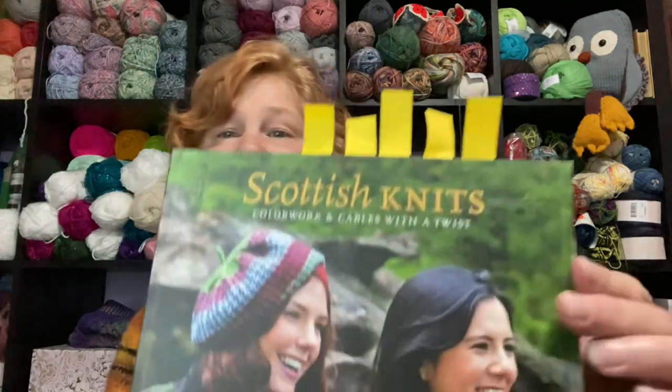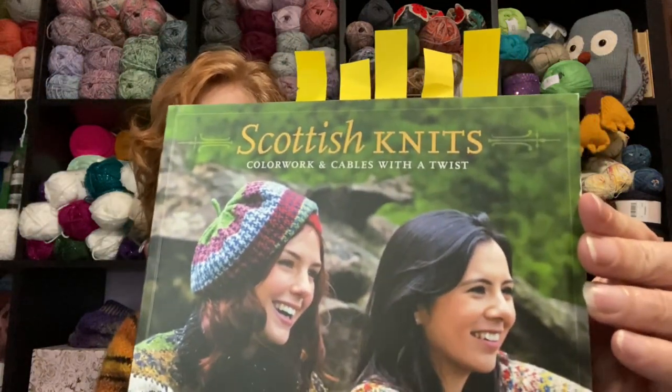Today, as I did just look up, you can get a used copy of this one. I wanted to bring this up. This is Scottish Knits: Colorwork and Cables with a Twist. There are some gorgeous pictures and beautiful patterns in this particular book. What I really wanted to show is the colorwork, because I've been doing colorwork hats — some with patterns and some without.